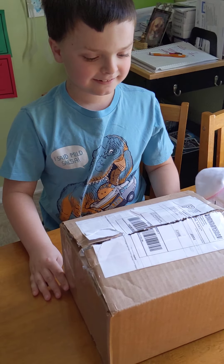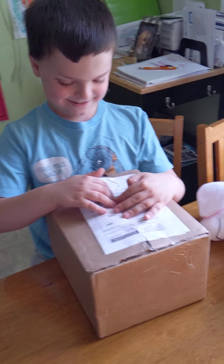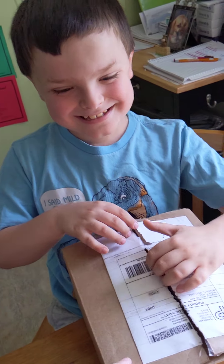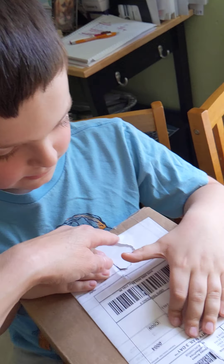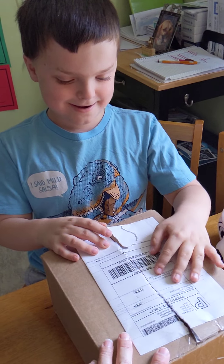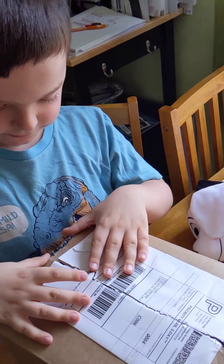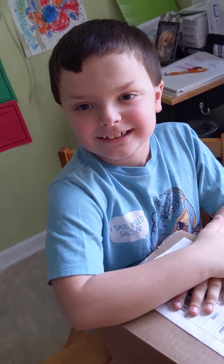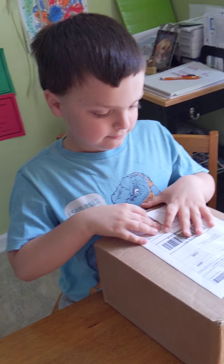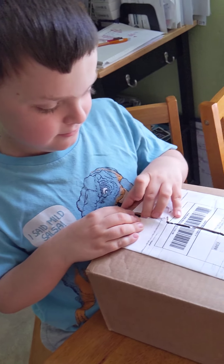Hi everybody, welcome back to our channel! We haven't done a video for a while, but we're doing an unboxing because I got Liz mail! I got my son here, Clark, and he's going to help take some stuff out. Be very careful — you ready? Let's see what she sent.